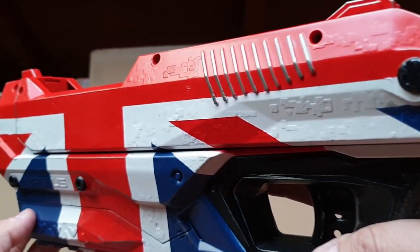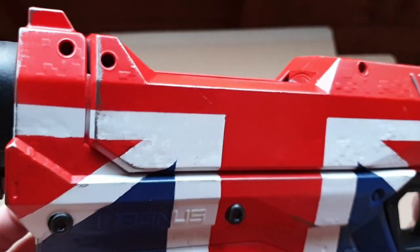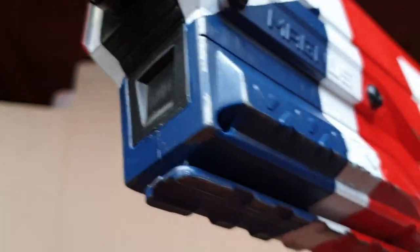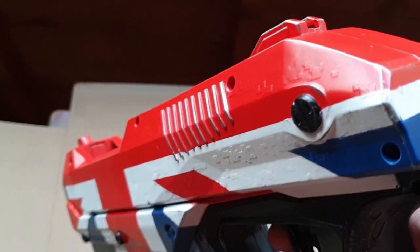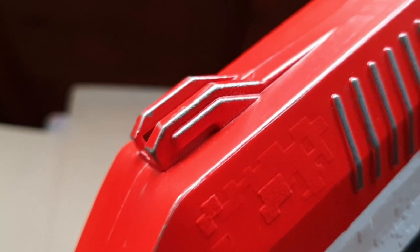I've used my trusty Citadel Lead Belcher paint on most of the raised edges to give the effect that this is paint on a real gun that has been slowly worn and chipped away. I based this on a Glock I saw painted with the American flag, and I copied that technique on this Nerf Magnus as well. So there are all the steel edges — the steel being worn away, especially on the front and on the barrel.